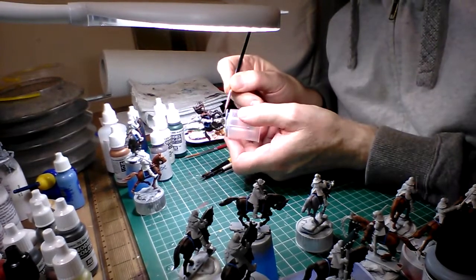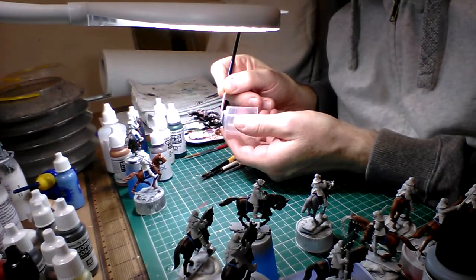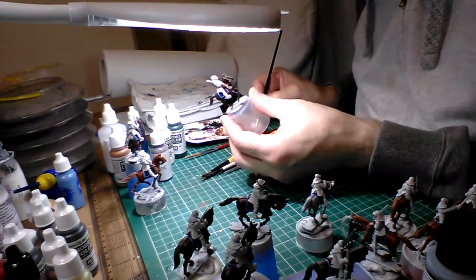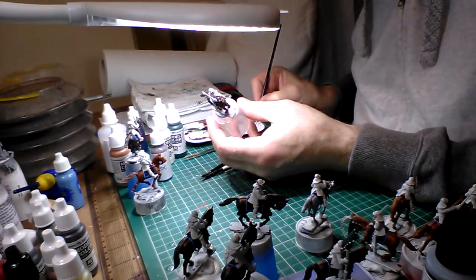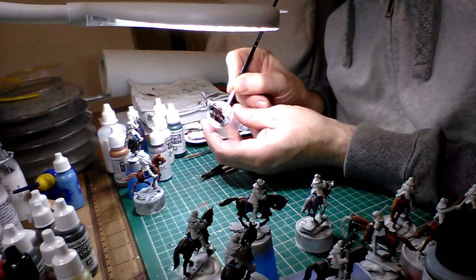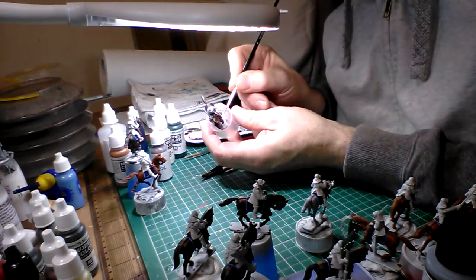Black to me is too stark a colour and I don't like painting in black full stop — not even on uniforms. I'd rather mix a dark colour that gets close to black. It looks far better because it's got the browns and the blues and various other colours mixed into it, so to me it looks a lot better than just pure black.